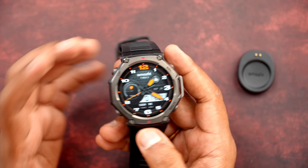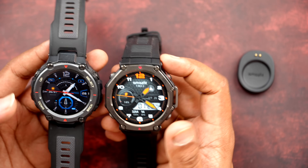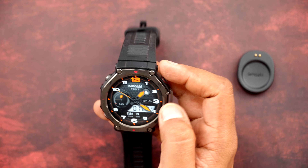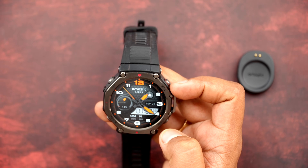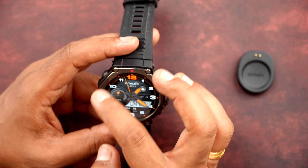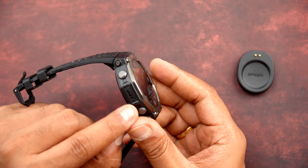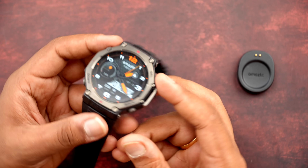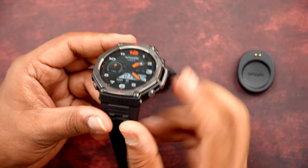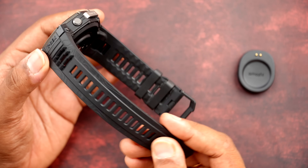The first thing you notice is the build quality. It's a bit thicker than the original T-Rex. The design has changed — there's a larger display. The design is kind of hexagonal in nature on the outer frame while the dial is circular. There are four buttons for selecting menu, back, and navigating up and down. You can see the T-Rex branding, and the liquid silicone strap is very comfortable.